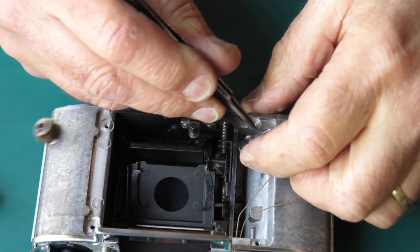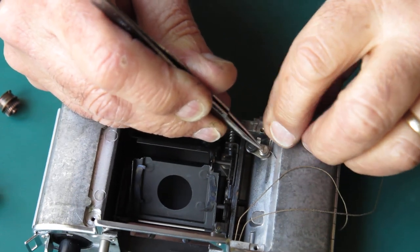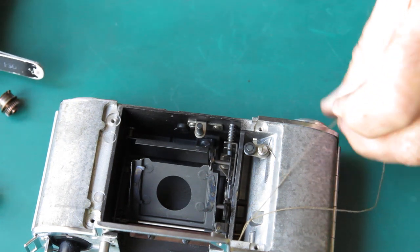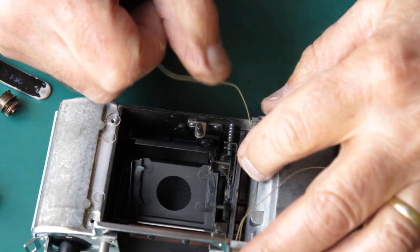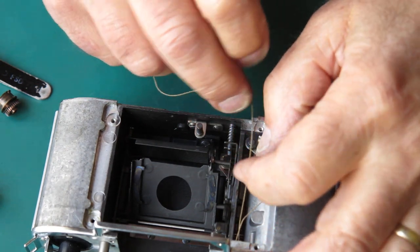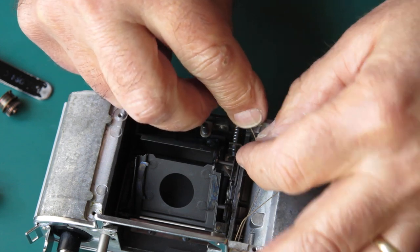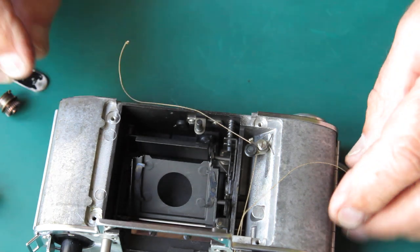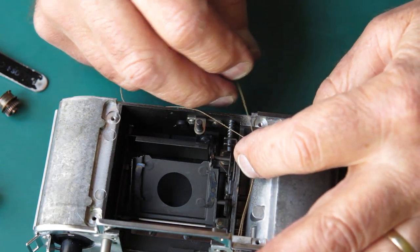I want to flip that spring out of the way because it's an obstruction where it is at the moment. Let's get the pulleys free. Now this one, which is our longer of the two tails coming off our meter, goes to the back pulley. And this one, the shorter one, goes to the front pulley.